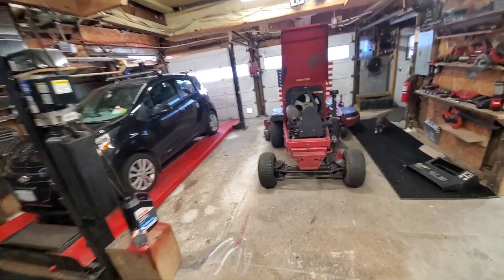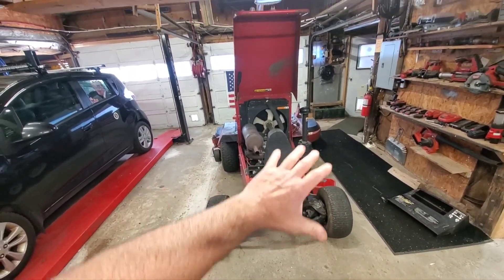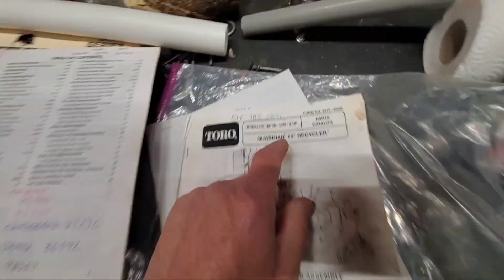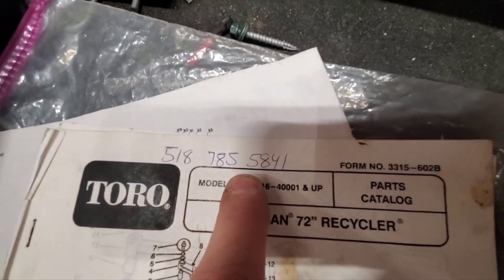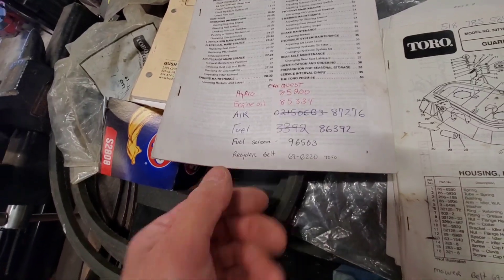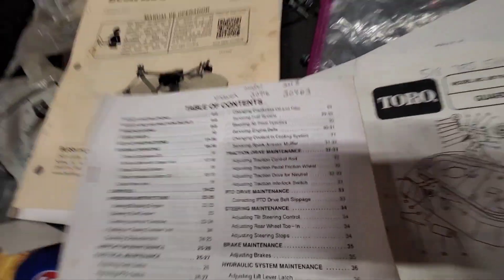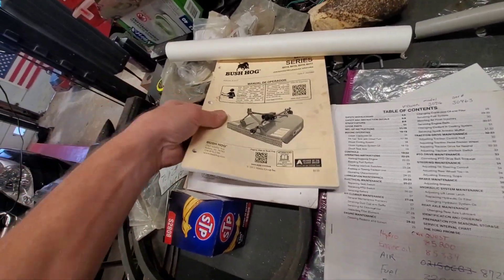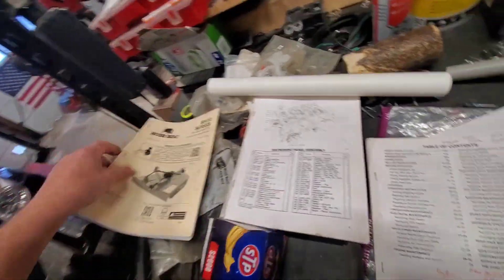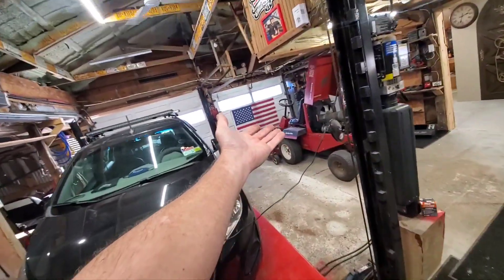Hello everybody, we're going to be working on the beast today. Looking through the manuals, I saw a number written up here - 518-785-8541. Going through it I'm seeing all kinds of stuff he wrote on here. There's a model and serial number. I have no idea why a bush hog manual is in there, so I called them up - turns out it's the parts company for this tractor.